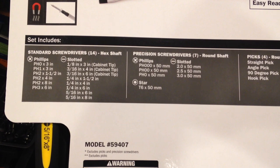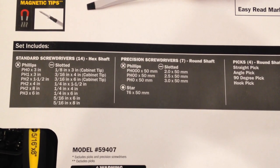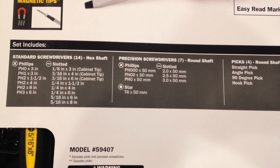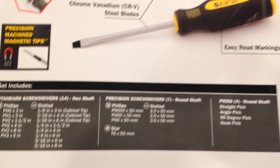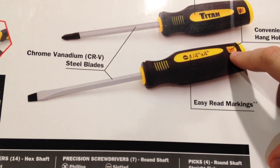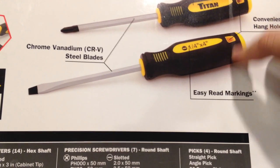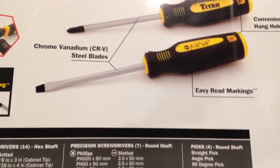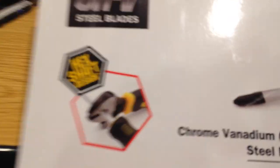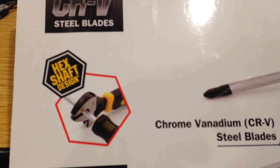There are plenty of cabinet and standard slotted screwdrivers, and note that they are all hex shaft. The other thing to look at is that they do have through holes on them, so you can stick a relatively small Phillips screwdriver in there and be able to twist them that way. Or, as the picture indicates, you can put some sort of a wrench on them because they are a hex shaft.